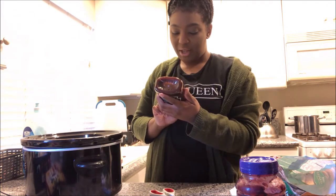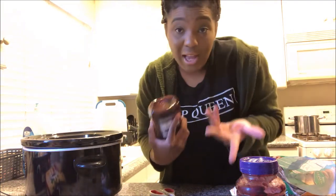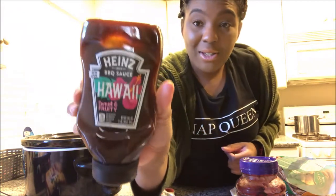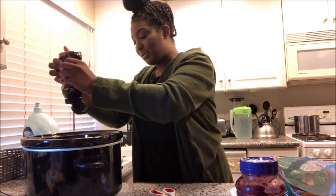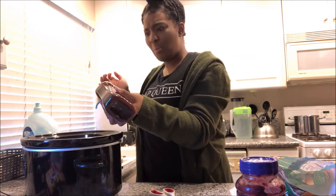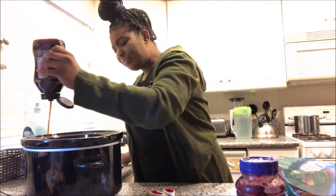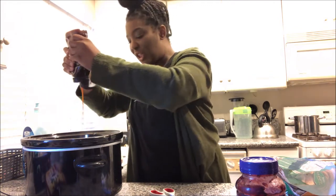I'm using this one because it doesn't have high fructose corn syrup in it, and I'm someone who kind of watches out for that. So I'm going to be using the Heinz Hawaii barbecue sauce because it has a sweet flavor — let me taste it. Mmm, it's good. Drizzle all over.